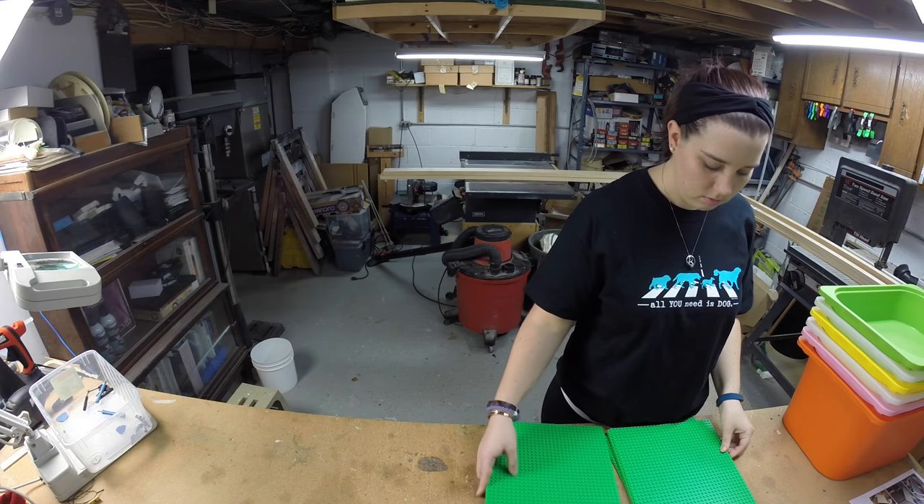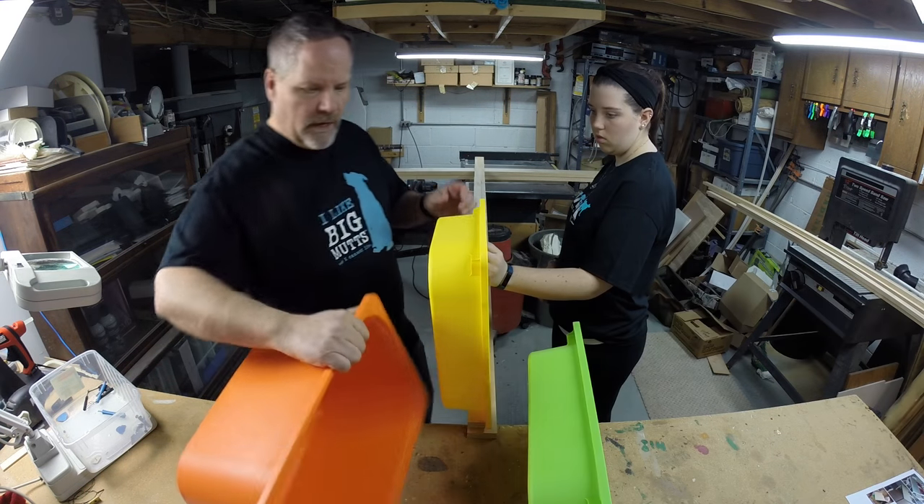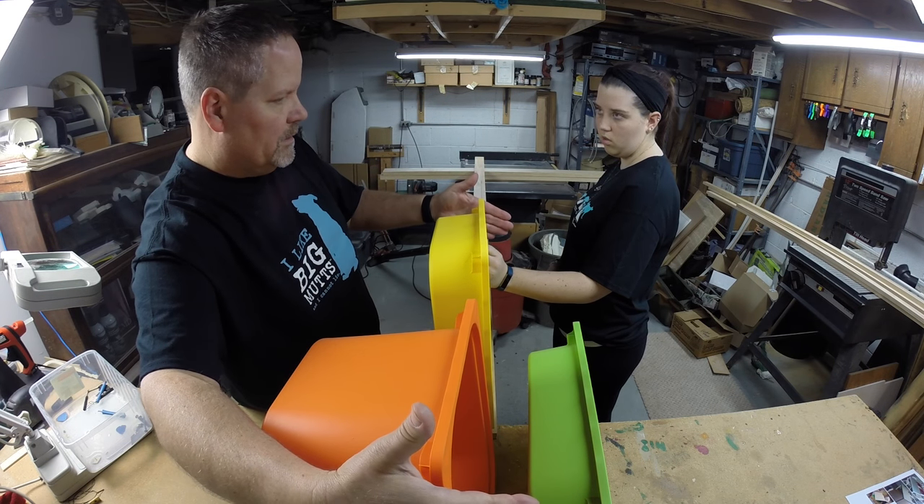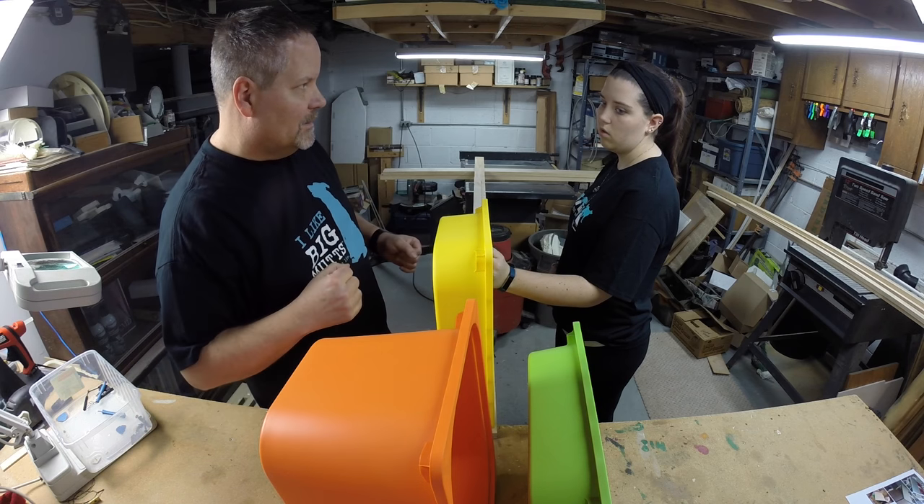We bought six 10-inch base plates at the Lego store, and the six bins at IKEA. We didn't have a plan ahead of time — we just designed the table around the dimensions of these products.